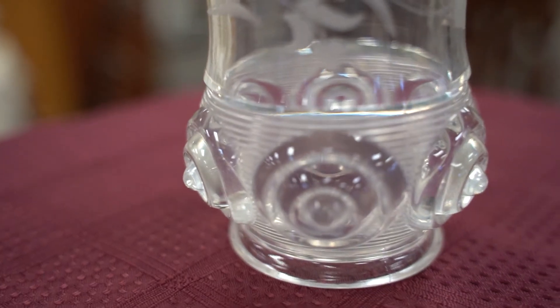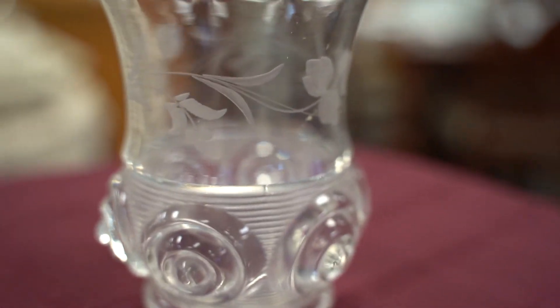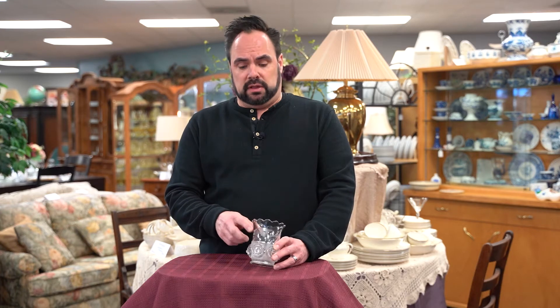These are actually what they called wheel etched, so a small little sanding wheel would have been run by foot pedal and was used to create this pattern on the glass.